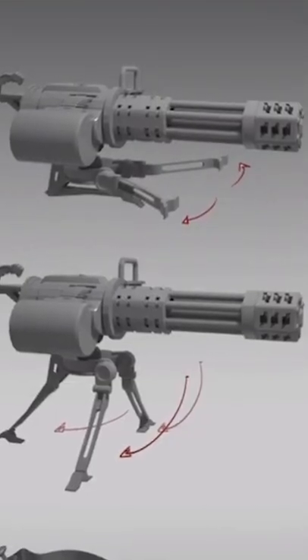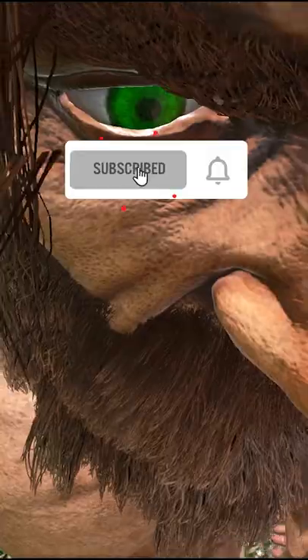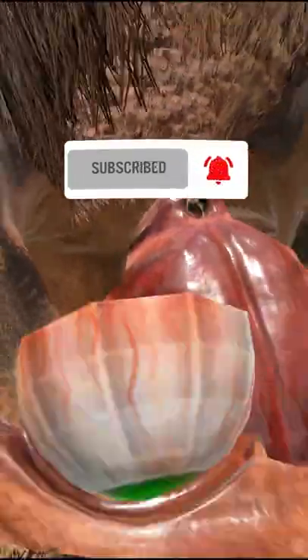This thing is gonna be lit. Let me know what y'all think. Subscribe to the channel — you know you want to see some more of that gen 2 content.